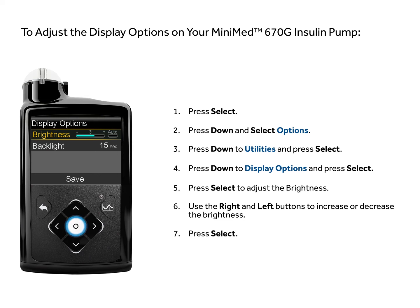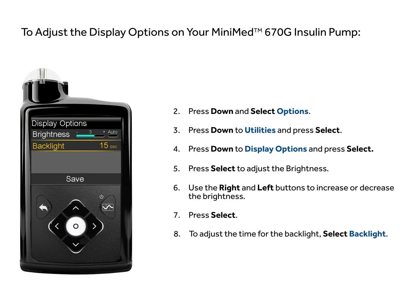Press select. To adjust the time for the backlight, select backlight.